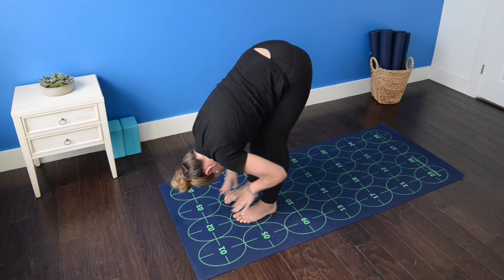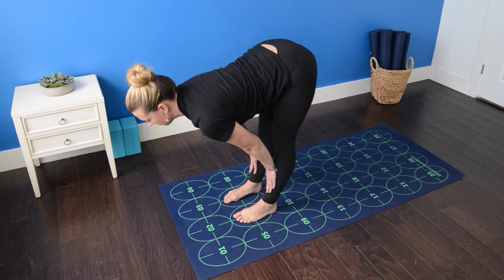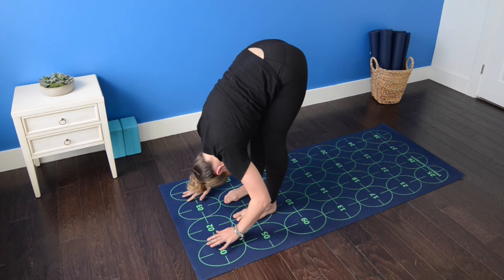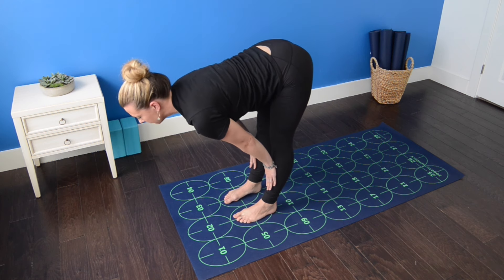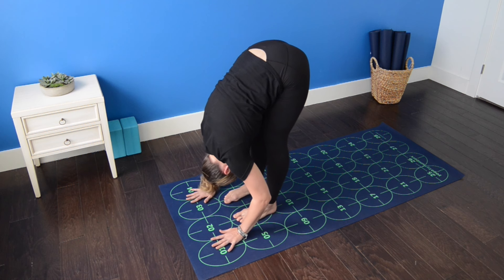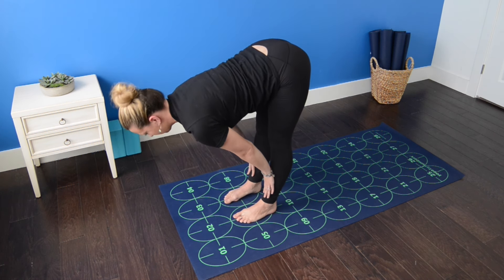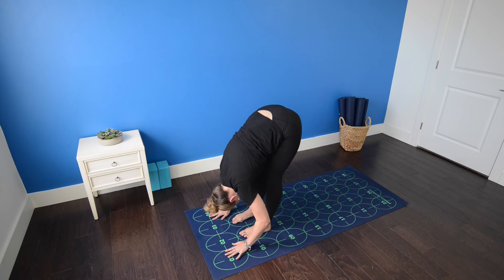Release the elbows, bring your hands to your shins. Inhale, straighten your elbows, flat back. Exhale, standing forward bend. Inhale, hands to shins, halfway lift, long spine. Exhale, fold. Inhale, flat back, draw the chest forward, gaze past your mat. Exhale, standing forward bend.